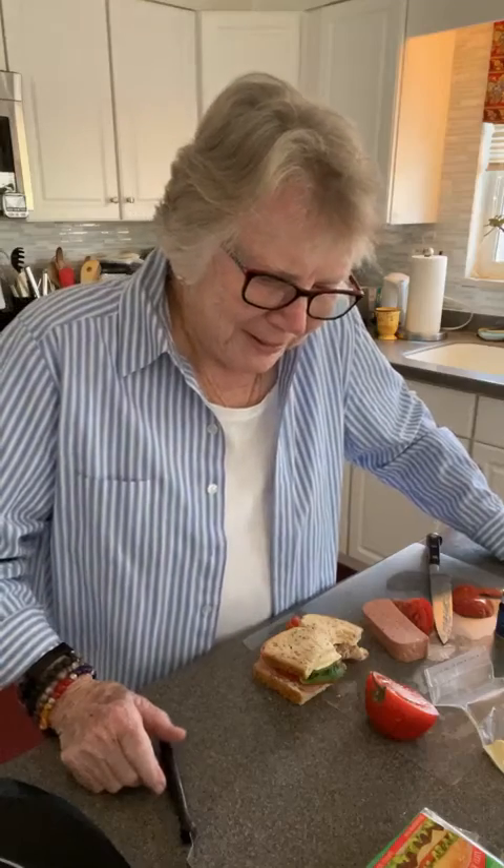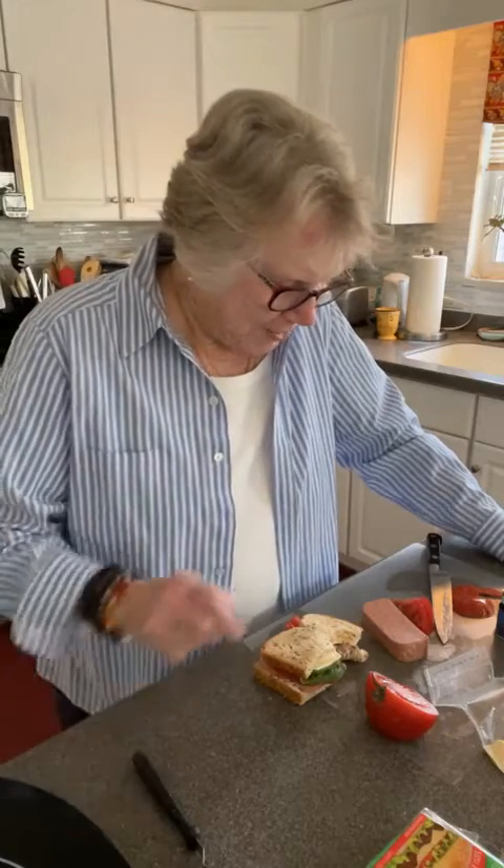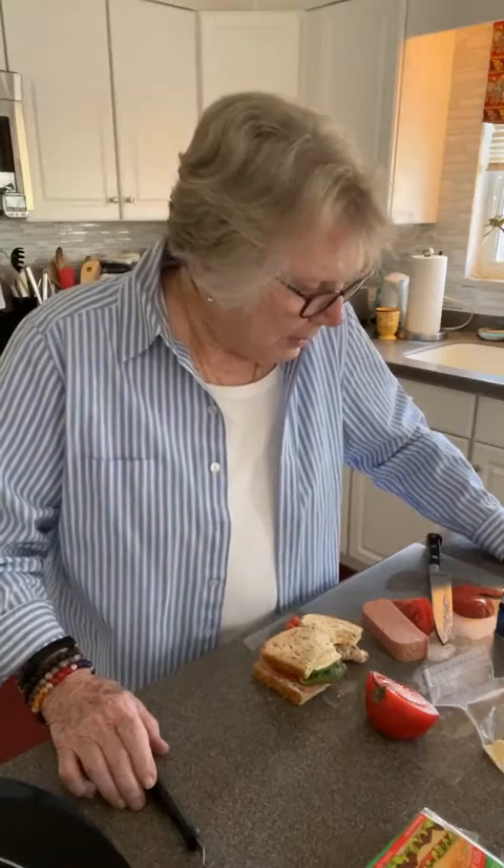The peppers are making themselves known, so maybe that's why I don't taste the luncheon loaf. We're still working on that little can — maybe we'll finish it tomorrow, we'll see. Be seeing you in the morning!